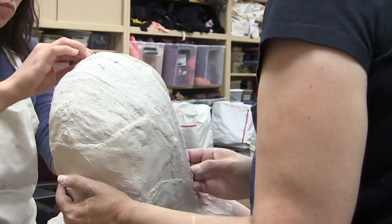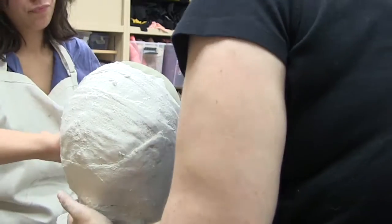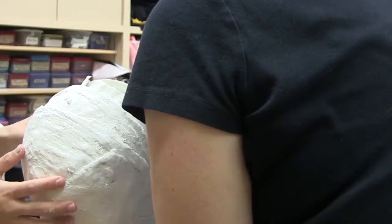After letting the plaster harden, we very thankfully get to remove the mold. All of the alginate from the back of my head is torn off and I have to wiggle my face around to release the alginate from it — and then finally I can breathe. You'll notice there's still a little bit of alginate in my nose there.